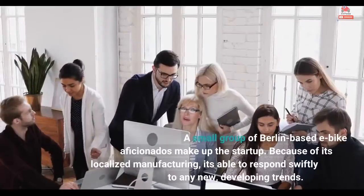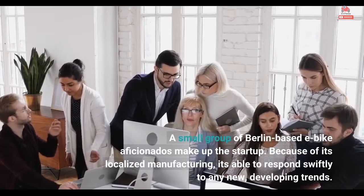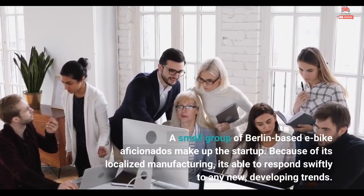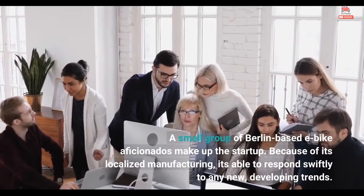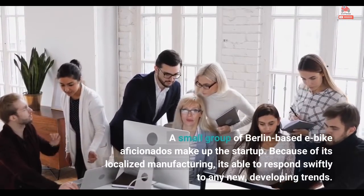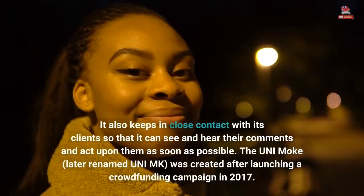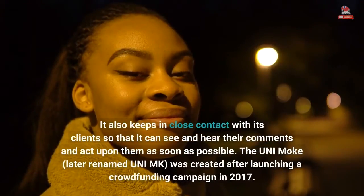A small group of Berlin-based e-bike aficionados make up the startup. Because of its localized manufacturing, it's able to respond swiftly to any new, developing trends. It also keeps in close contact with its clients so that it can see and hear their comments and act upon them as soon as possible.